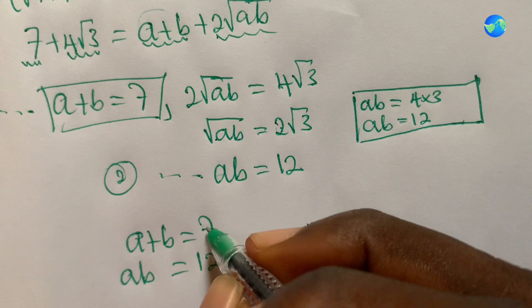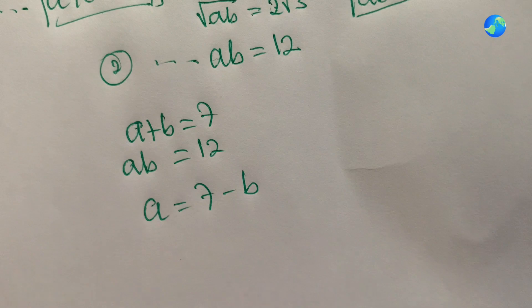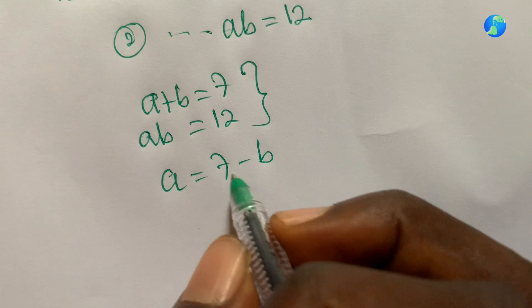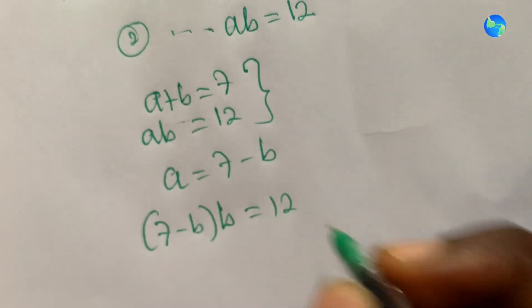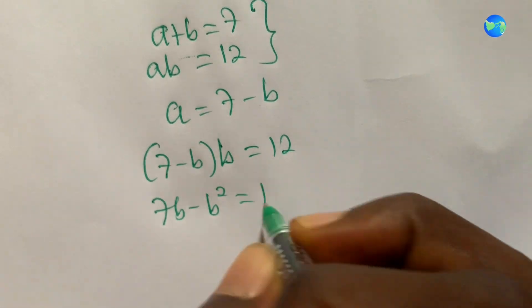From equation one, a equals seven minus b. Substituting into ab equals 12: seven minus b times b equals 12. Expanding gives seven b minus b squared equals 12.